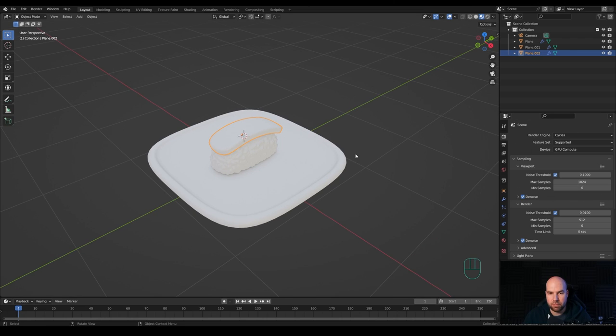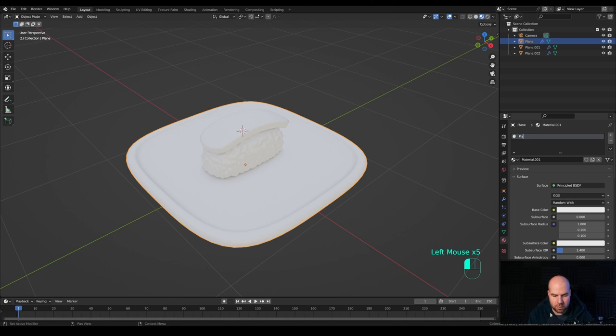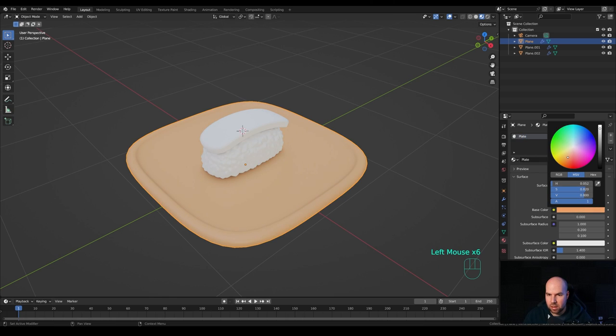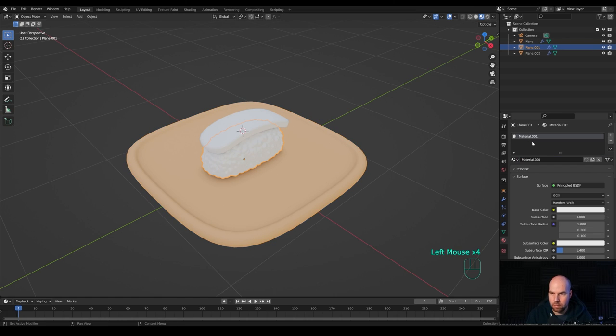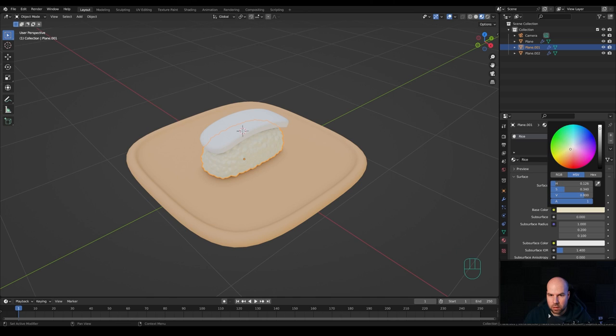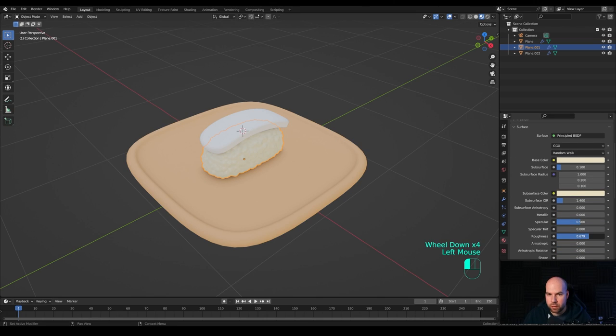Hold Z and go to Material Preview — this is our EEVEE settings applied, which I prepared beforehand. Select the plate, go to the Materials tab, and create a new material — I'll call this 'plate'. Give it a little more roughness. Now select the rice and create the rice material. Give it a slightly warmer color, not pure white. Hover over the color and press Ctrl+C, then paste it into the Subsurface Color as well. Set Subsurface to something like 0.1 so light goes through the surface slightly. Increase roughness a bit since rice isn't shiny.